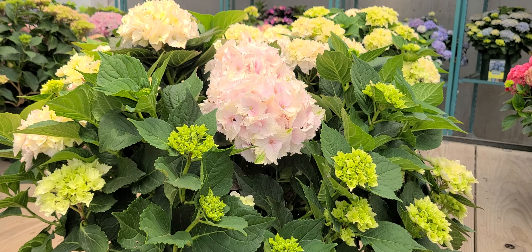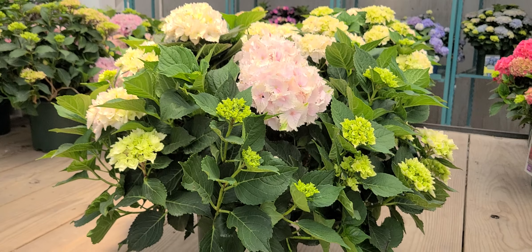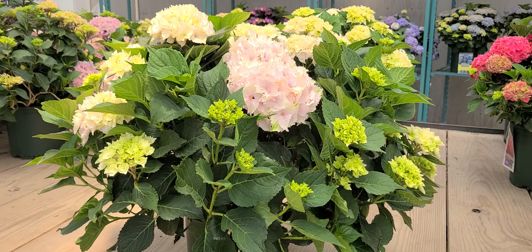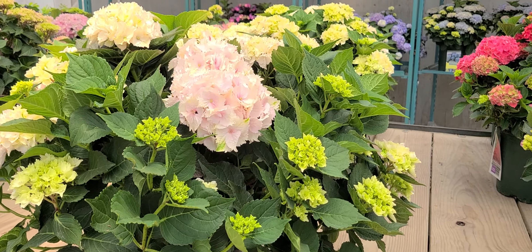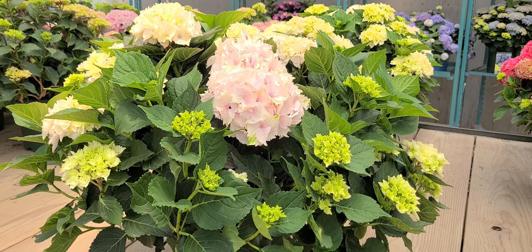They last very well in water too, by the way. Or if you get a nice big full plant like this one, why not pop it into a patio container — you've got an instant pot to put by the front door, on your deck, or your patio, wherever.